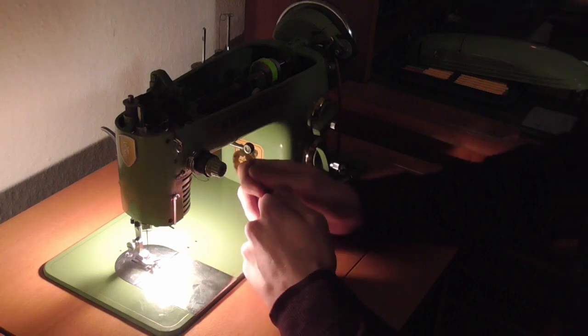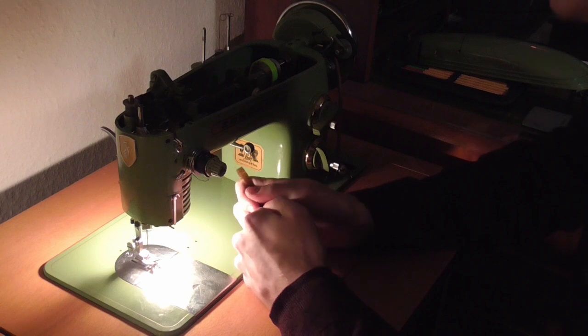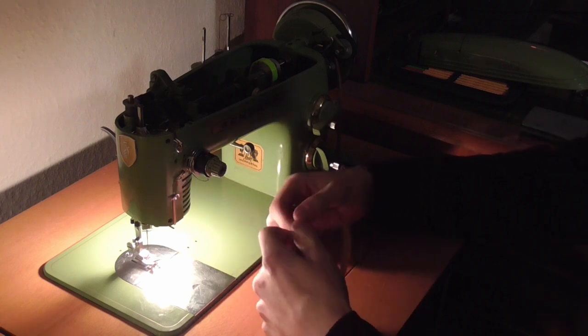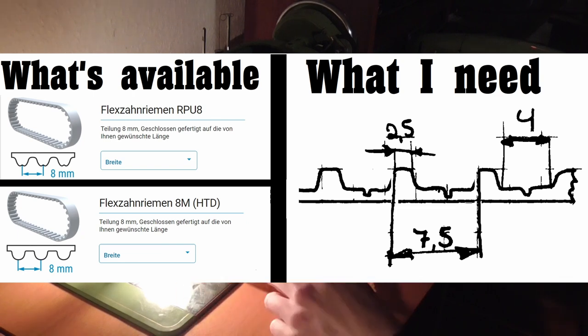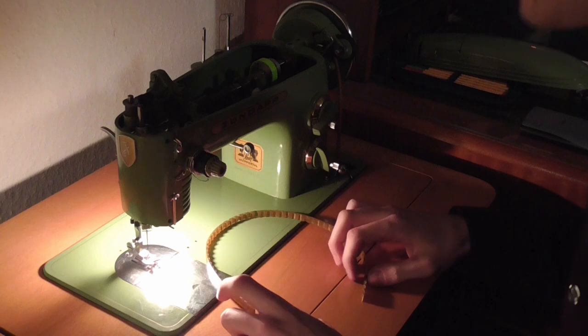The problem is, there are no replacement belts. This is some odd number — this is not a standard tooth pattern, and the thickness is not standard, nothing is standard, and they aren't manufactured anymore.